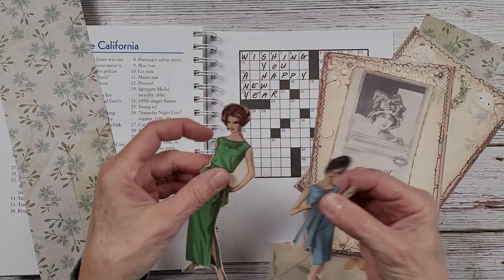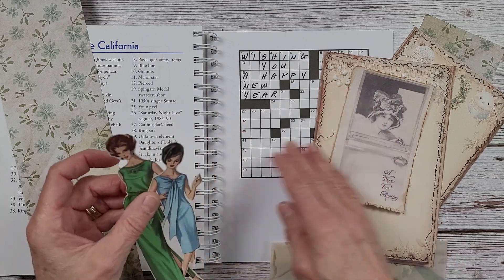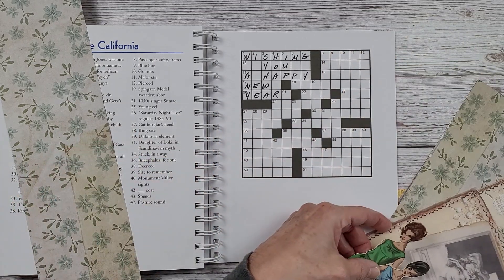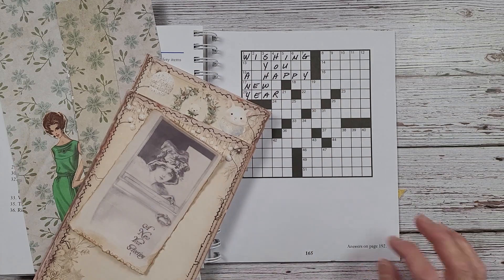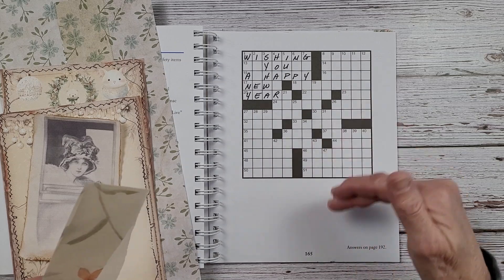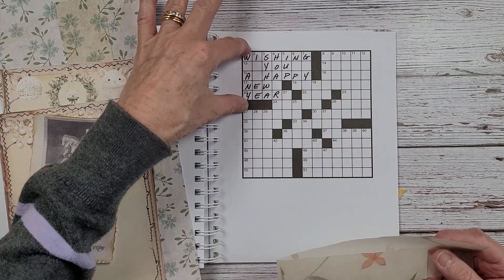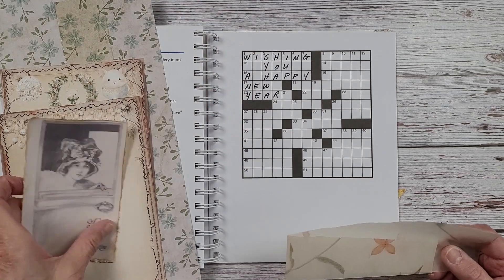I've got these two gals here, just something simple. And I want to make a pocket on this side here because I want to be able to maybe make a tag or write something, put some things in on this side. So I purposely tried to fit all my writing over here.